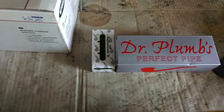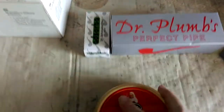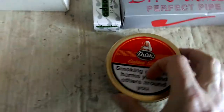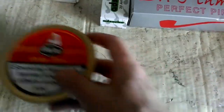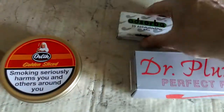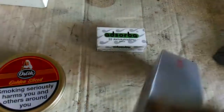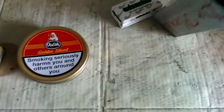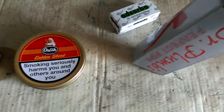We got a note — that's a bit of a giveaway. And some Orlik golden sliced, which I really like this tobacco. So we have pipe filters and a box — a Dr. Plum box — so no guessing as to what might be in here.